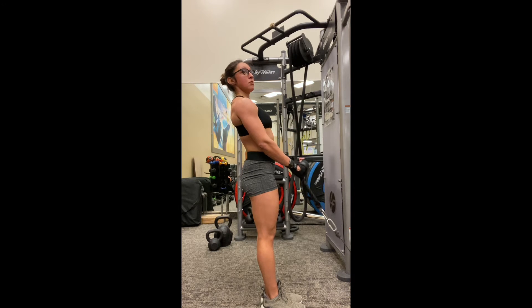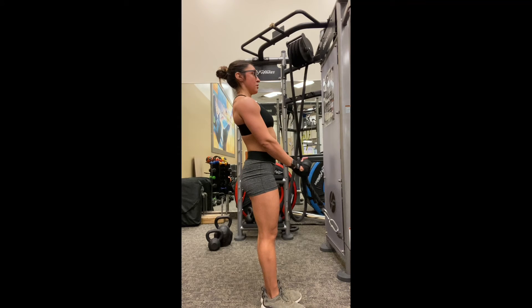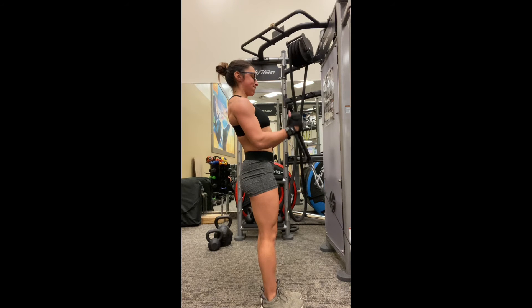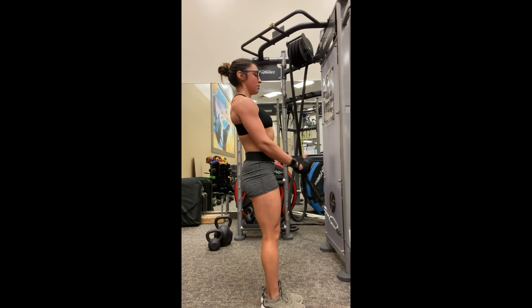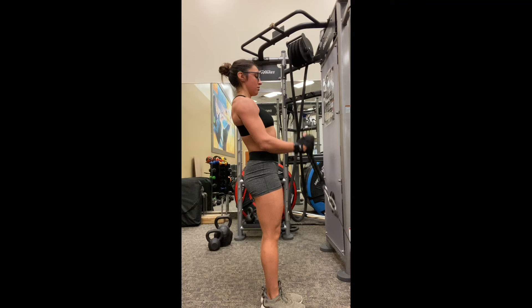Fully lengthen those arms out so that you can get a nice stretch in your biceps, and then when you're ready to curl up, you're going to exhale. Keep those elbows close to your body and curl up, keeping your thumbs pointed up to the ceiling, then curl slightly outward.